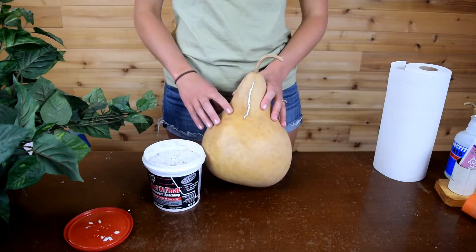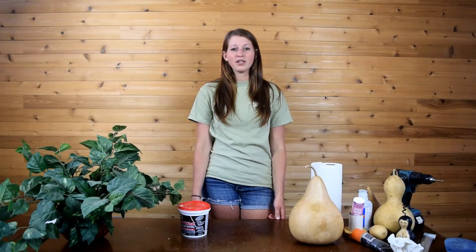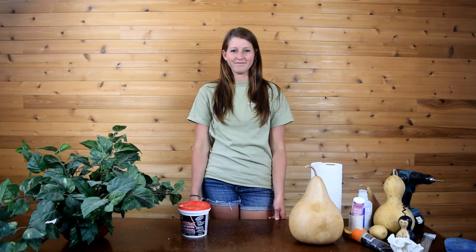Once your crack is smooth, your gourd is ready to be crafted. If you have any questions about how to repair your gourd before crafting, please call us at 717-776-3470 or email us at sales@mbgourds.com. Thank you.